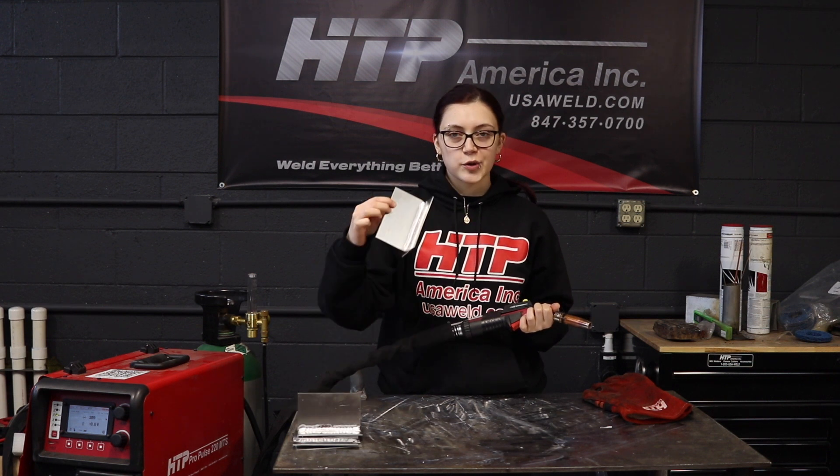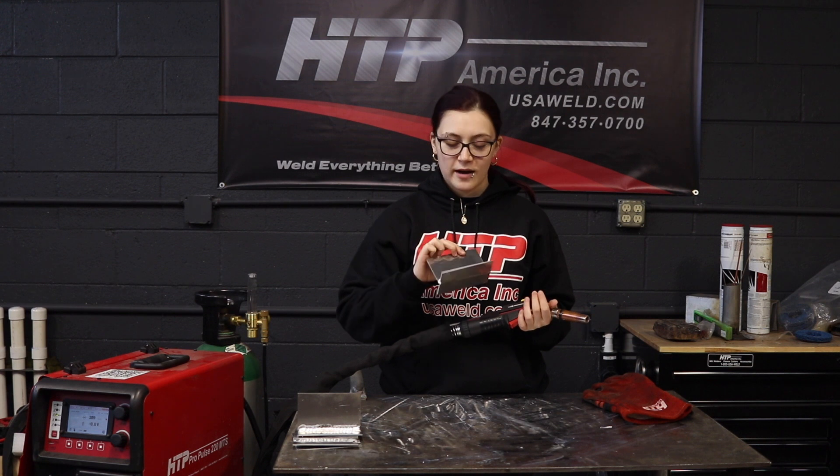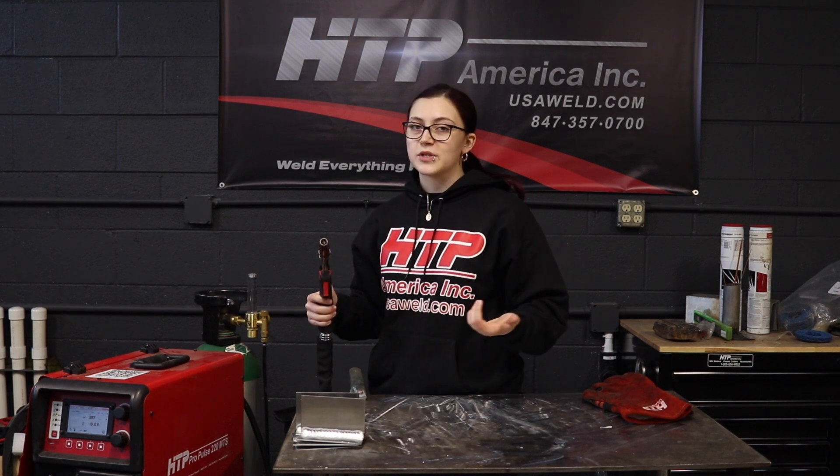We're going to do some Pulse Aluminum MIG welding, 8 inch coupons right here. I'm using 4043 filler wire, real smooth and we're going to lay down some pretty beads. I recommend using a slider for any Pulse Aluminum MIG application because of how much control it allows you to have while you're welding without going to and from the machine.